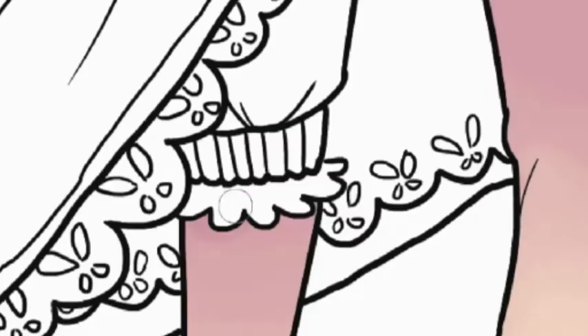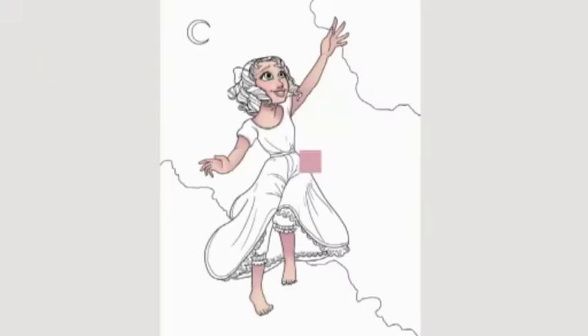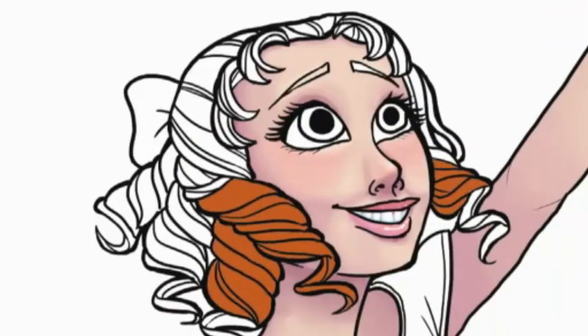I'm finishing up the skin — just doing the feet, which was actually very fun to shade because it was basically just creating a gradient with blending, which is my favorite thing to do. I really like how it looks.